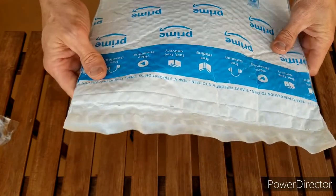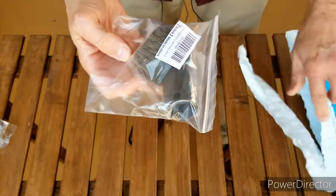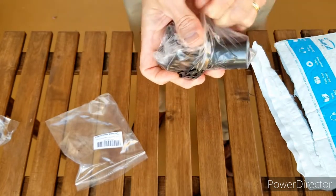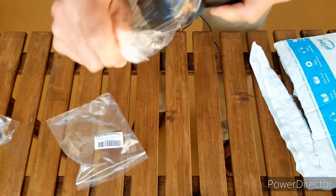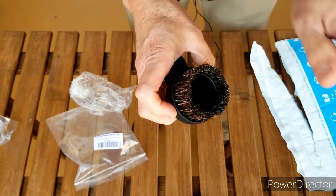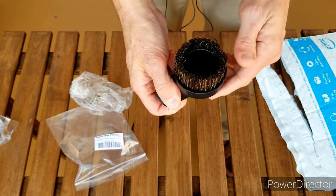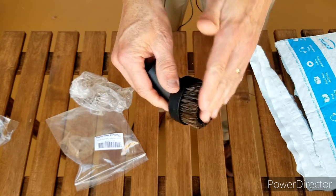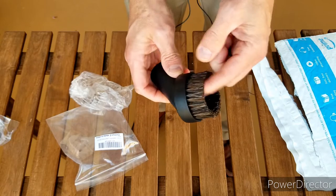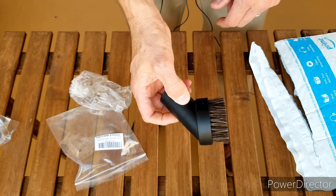First, the smaller package. Inside is a brush for my vacuum cleaner, my shop vac. I'm going to use this in a future video coming out probably early next week about how to clean your convertible top. It's got horsehair bristles so we don't damage the top as we vacuum it off as the first step in cleaning. I think that was six or seven dollars on Amazon — I'll put the link in the description.